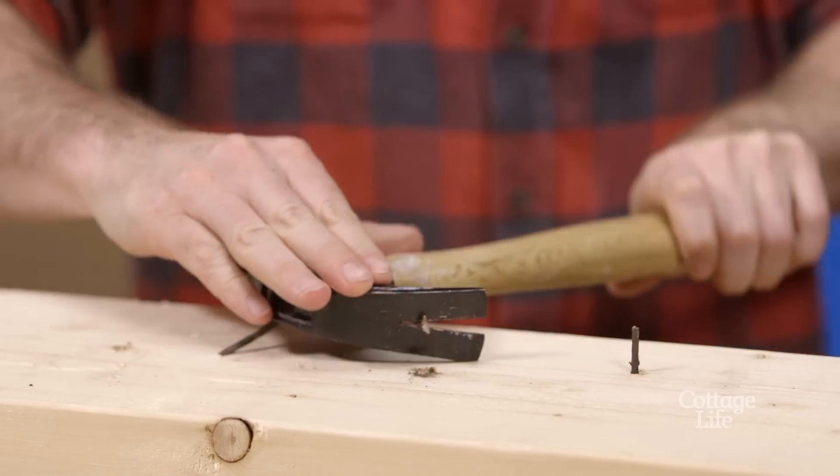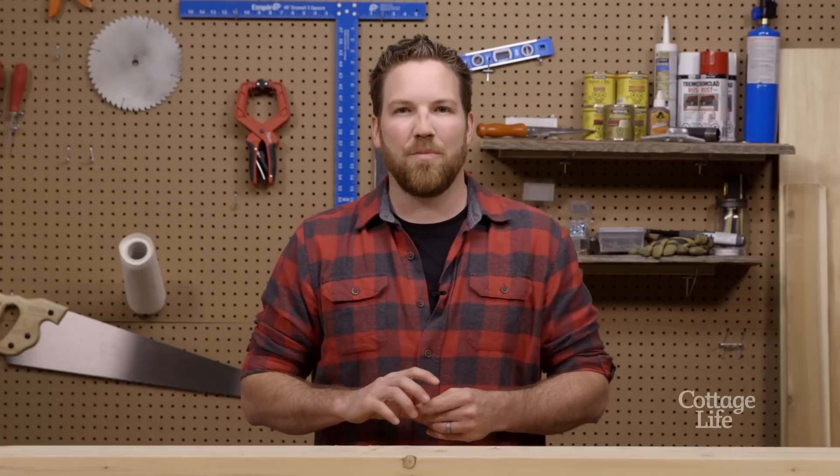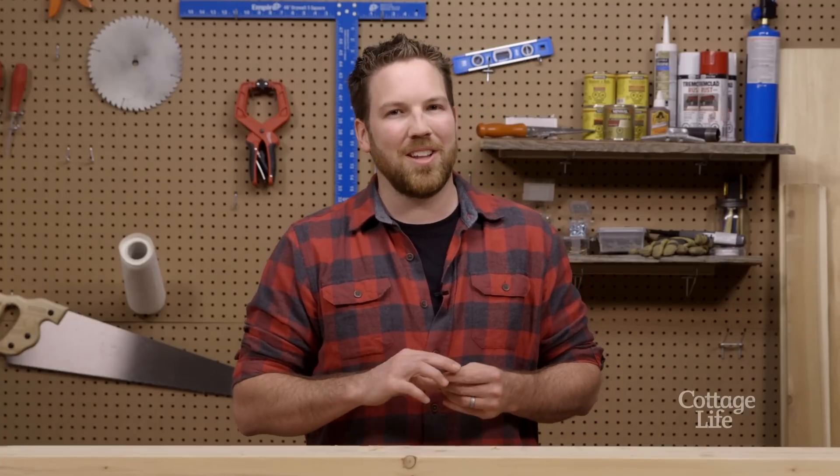Make removing those nails a lot easier with this handy technique. For more DIY videos visit CottageLife.com.